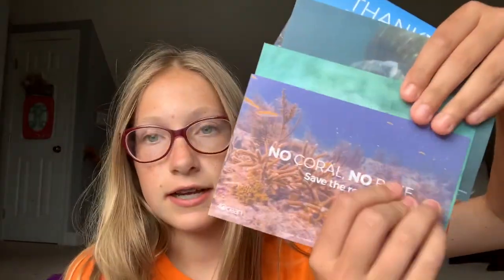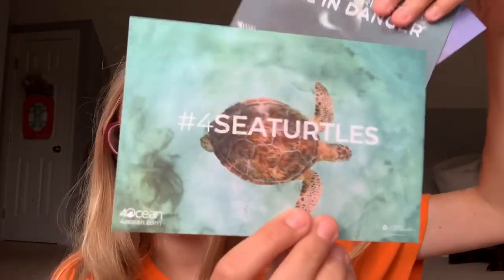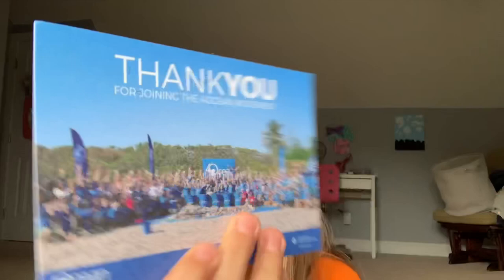Then it came with a card for each bracelet I got. So I got the coral reef, the sea turtle, and then I wasn't supposed to get the manatee — I think my dad ordered something else — but they gave me the manatee. Either way, as long as I got a bracelet I'm good. And then there's the 4ocean bracelet, so it came with all three of those cards and of course the bracelets.